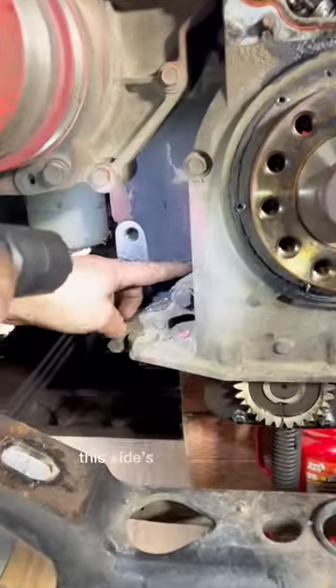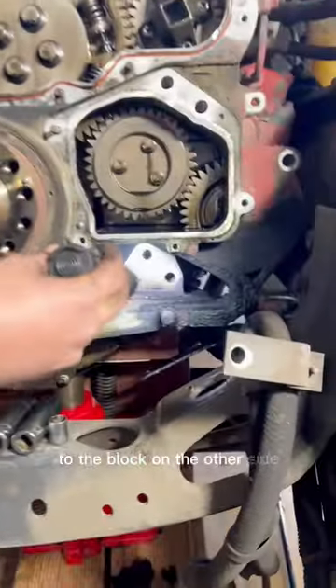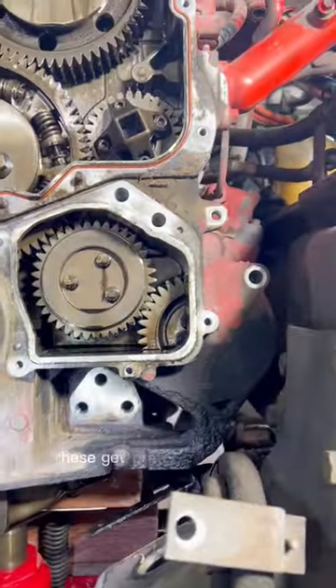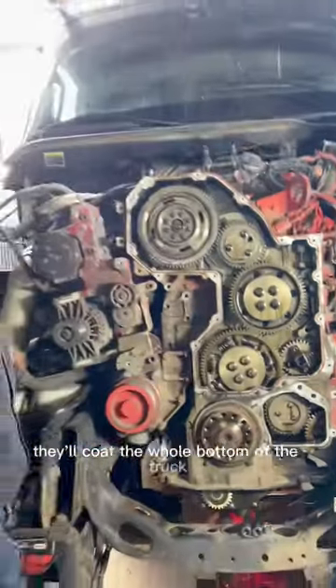As you see here, this side's been seeping right along where that mating surface is to the block. On the other side, they tend to leak down here and on the bottom, out towards the oil pan there. These get pretty bad over time — I've seen them where they'll coat the whole bottom of the truck, it gets so bad.